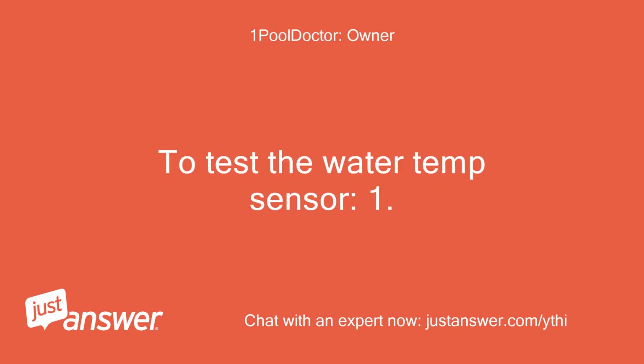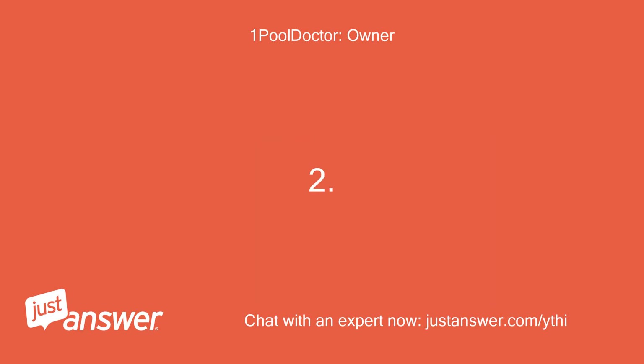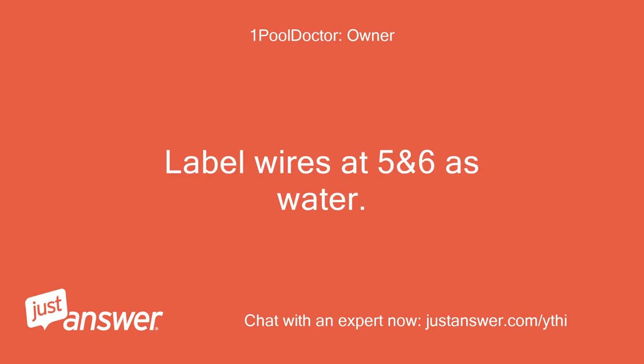To test the water temp sensor: Step 1 - Turn off all power to main control panel and equipment. Step 2 - Take off cover for main control panel to expose green terminal bar. Step 3 - Label wires at 5 and 6 as water.